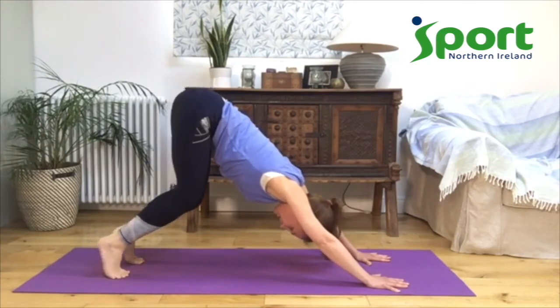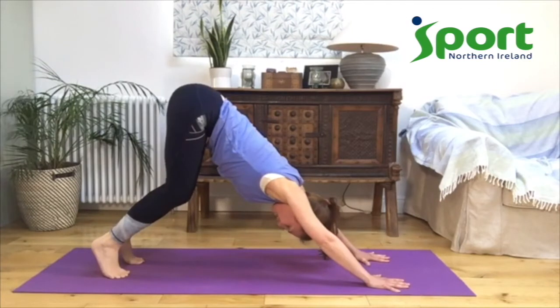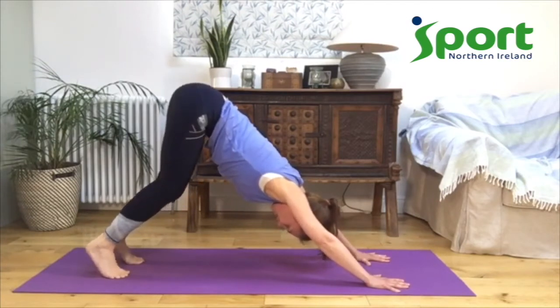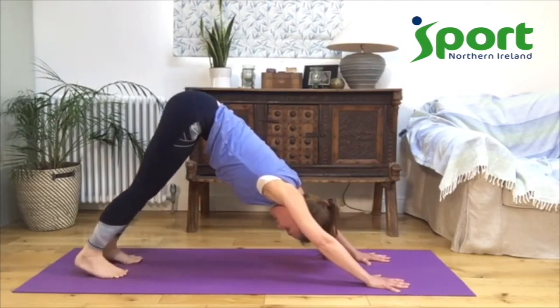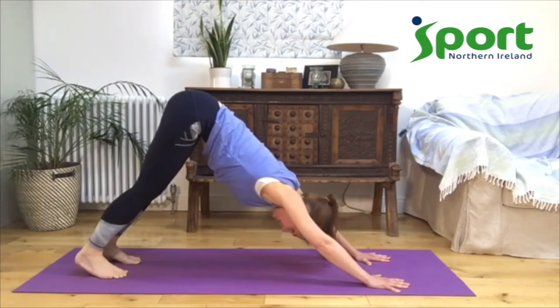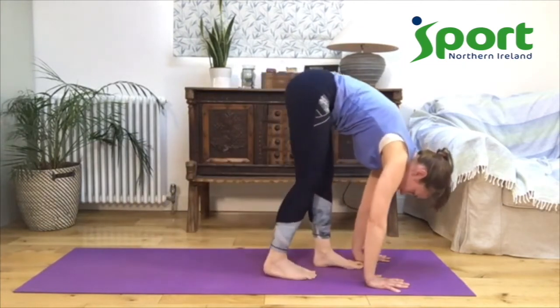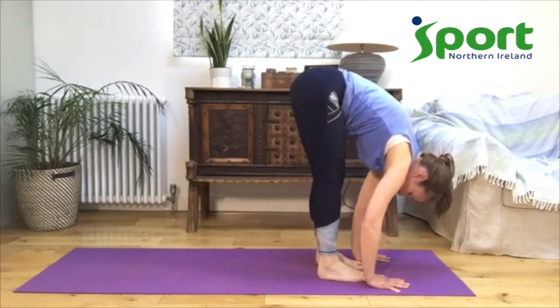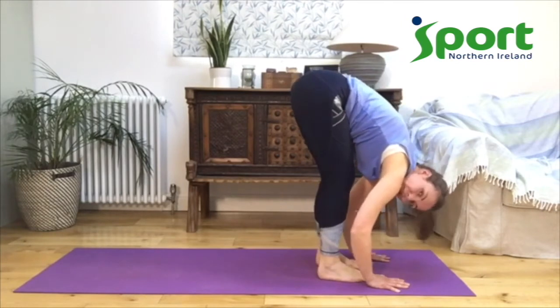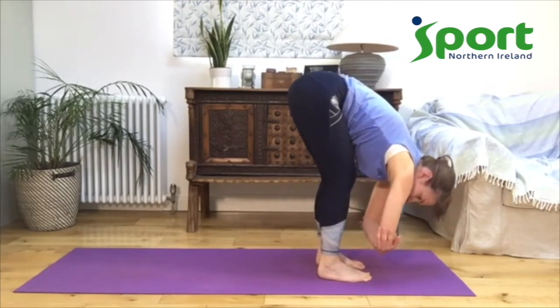It doesn't matter if your heels get to the ground or not — you're just noticing, letting your body have a conversation with you, doing what feels right and healthy for your body now, helping your muscles to get a nice stretch. Then bend both knees together, keep your bottom up nice and high, push your fingers down into the mat, and try bringing both heels back at the same time and notice what happens. Take a nice deep breath. And then start to walk your feet up towards your hands — we're coming into a forward fold. You can bend your knees as much as you need to.